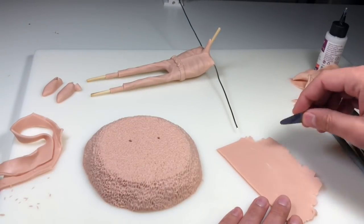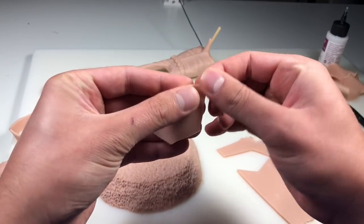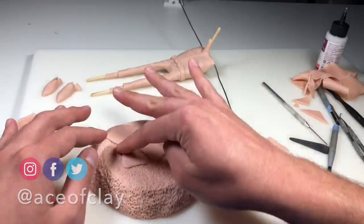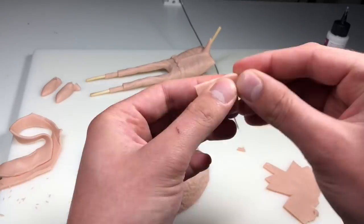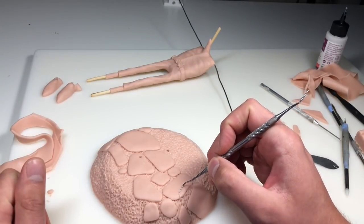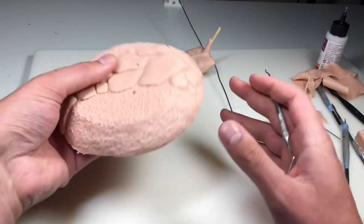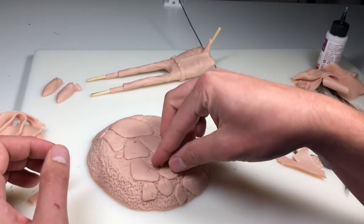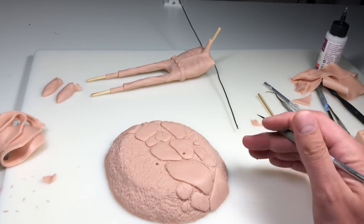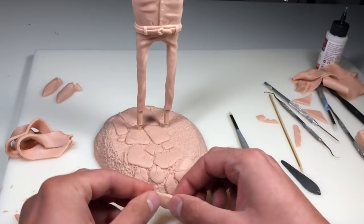Once that texture is on, we're going to put a nice little stone pathway in. I'm just cutting out this random shape, rounding the corners with my fingertips, and then attaching it to the base. I'm just going to interlock these stones into a path shape, and I really like how this turns out. Once all those stones are on, we're going in with our explorer tool to create some little cracks here and there. Then we're going to add some grass growing in between some of the stones, adding more clay and texturing it with my tiny ball stylus. Once that base is pretty much done, we're adding our guy back in, and then adding one more stone to a spot I completely missed.